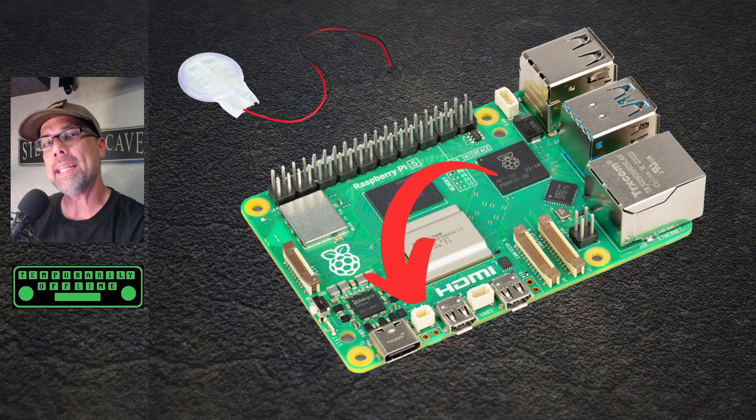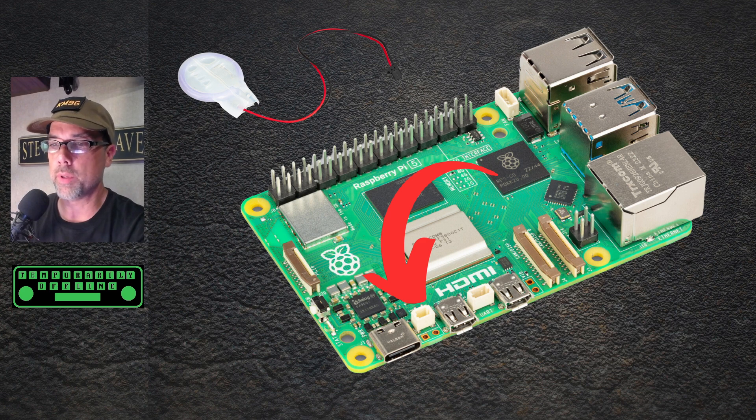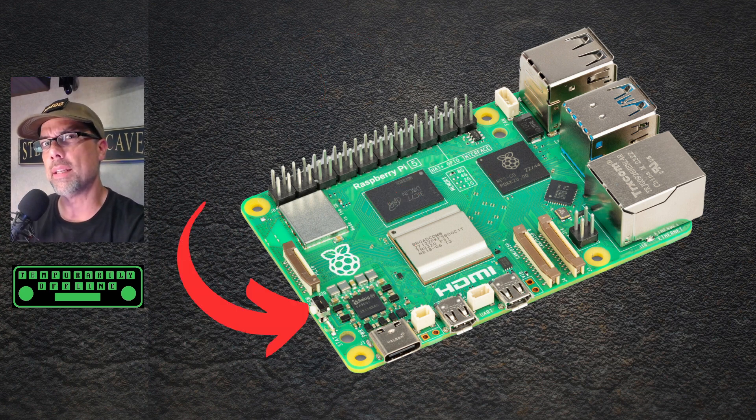There's a built-in real-time clock and a spot for a battery now, so you won't need an external RTC module anymore. And it now has its own power button — hopefully that means it will soft power down when powered off remotely, which would be very nice. The form factor is the same as the Model B's before it; it's just missing a couple of connectors on the outside, so it will still fit in the same spaces, though you may need new cases or frames.